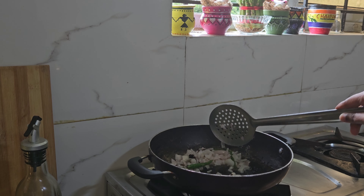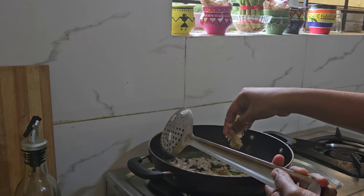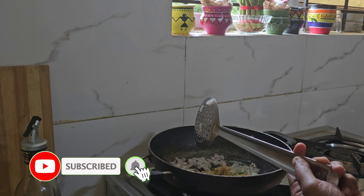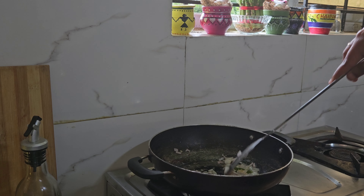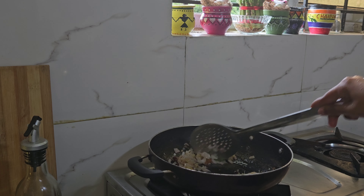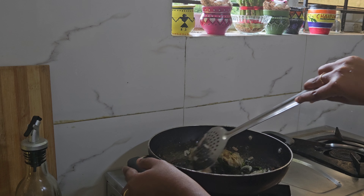I will add the onions and the onions will be perfect. Now I will add the paste — the Alamvelu paste — and fry it.